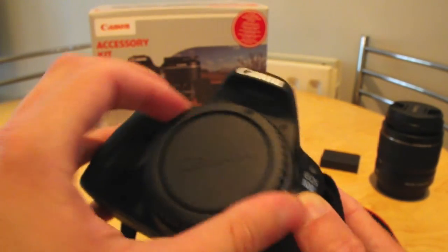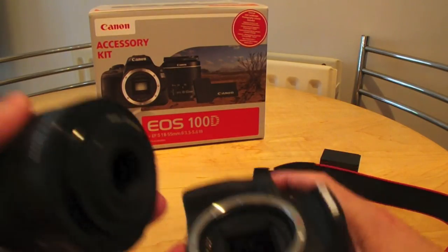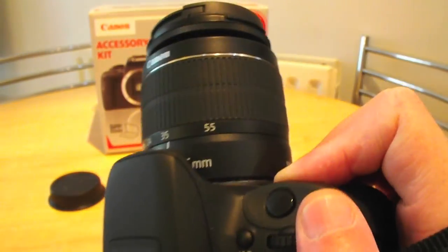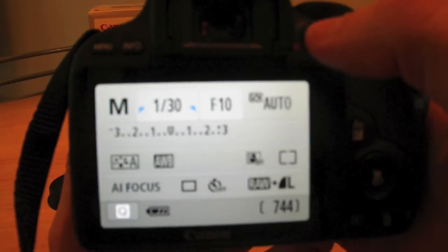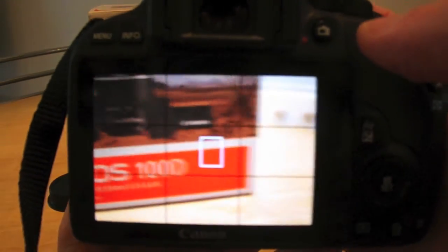It has a really quick startup — probably about a second from turning on to being able to take a picture. With the kit lens on it's still very holdable and usable in one hand. I tend to use the viewfinder rather than live view, but if you do use live view you can see the screen there — though I'm getting a battery warning on this one now.